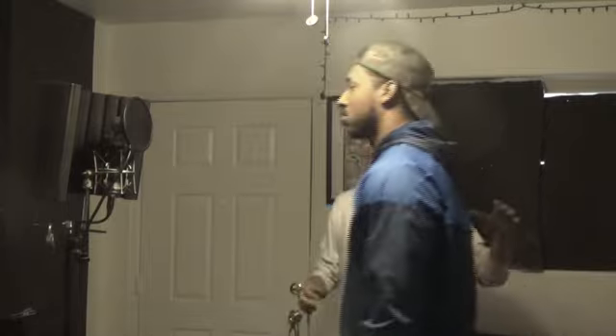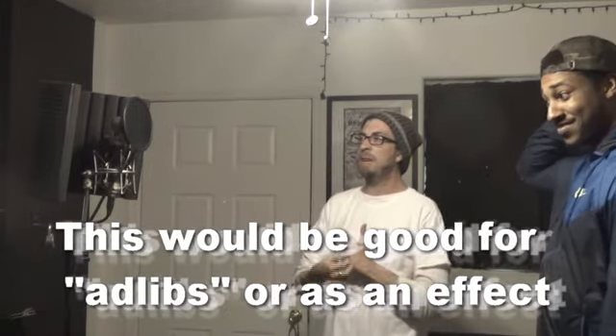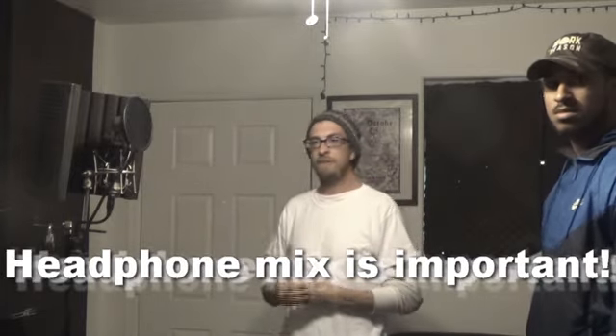This would be a good place to experiment and hear how your voice sounds. If you go even further back it gets too quiet and too thin, and you'd probably have trouble hearing yourself in the headphones, which means you'd be straining your voice. So you definitely want to find that comfort zone of how close or far you want to be from the mic.